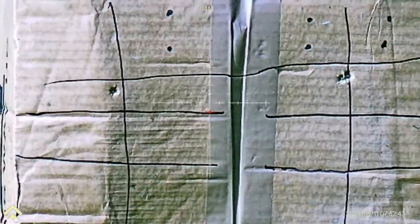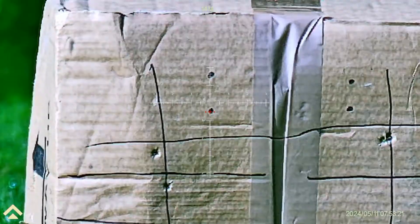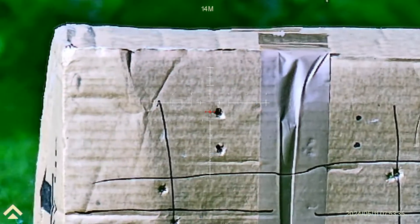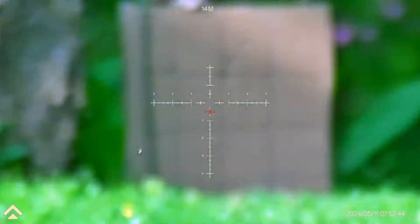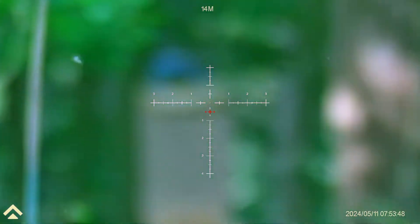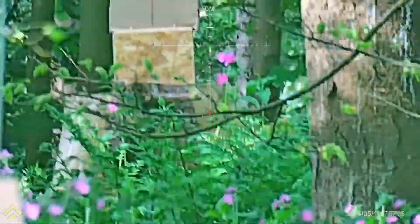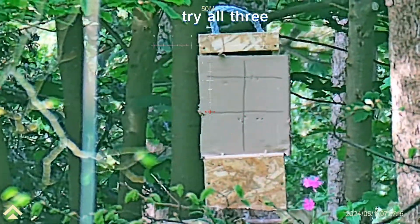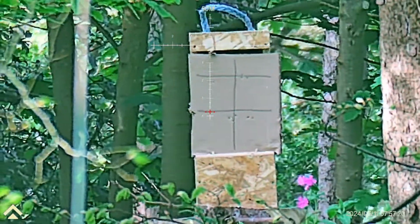I'm going to use the top edge of the box — and that's there. I'm happy with that. Let's come back to the close range, 14 meters. Oh, is that slightly low? I don't think I can grumble about that. Let's see if we can hit something with the 50.